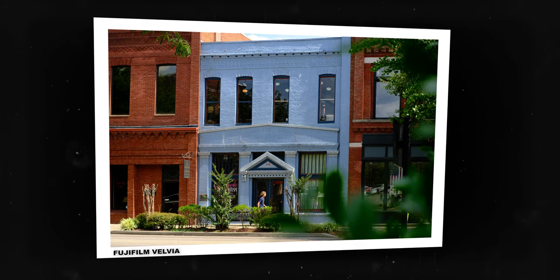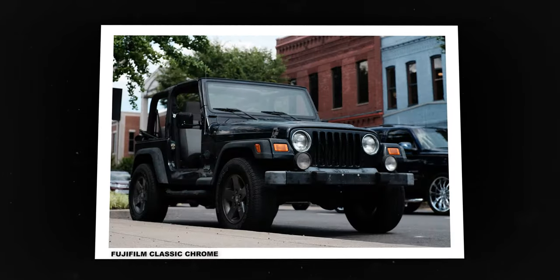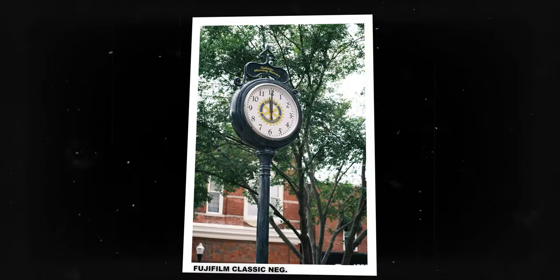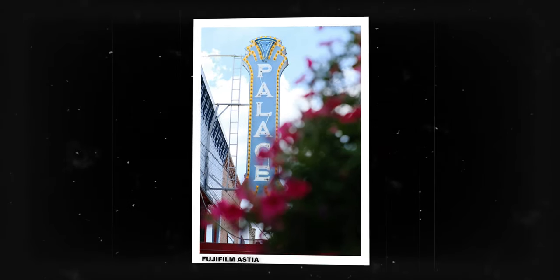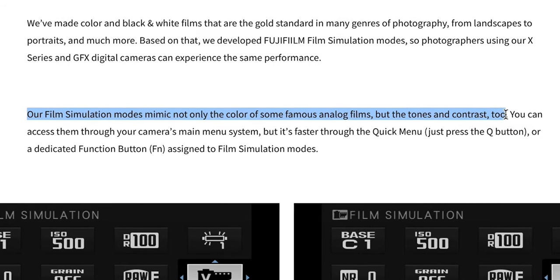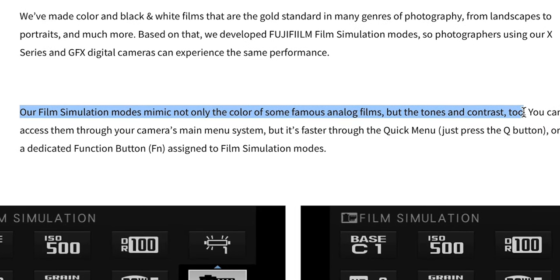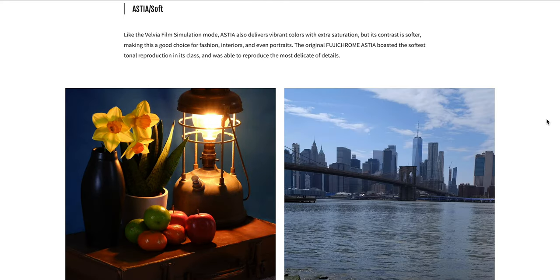Lucky for me I have a Fujifilm camera, and Fujifilm has these really beautiful film simulations, so I can replicate classic Eterna, classic chrome, classic negative — lots of classics. I can emulate some of those old film stocks on my Fujifilm. They're called film simulations, and Fujifilm took the time to lift and digitize those old film rolls so that you can use them today. Pretty cool.